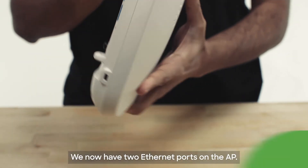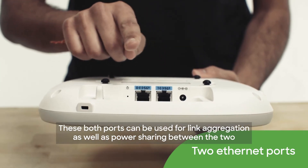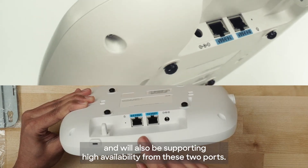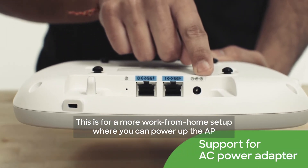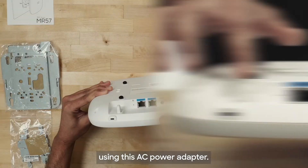This will help in a lot of troubleshooting scenarios where folks want to really know which AP they're looking at and which AP they're troubleshooting. We now have two Ethernet ports on the AP. Both ports can be used for link aggregation as well as power sharing, and will also be supporting high availability. We also have support for an AC power adapter for a more work-from-home setup where you can power up the AP using the AC power adapter.